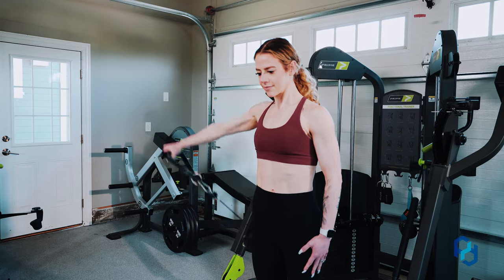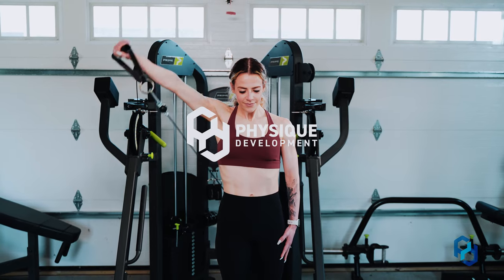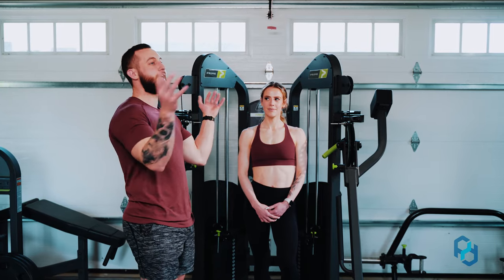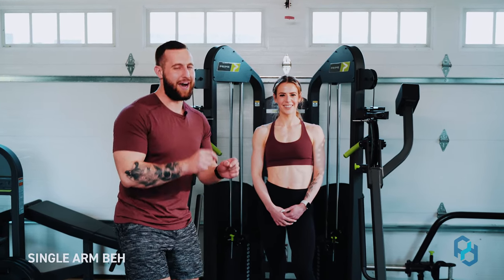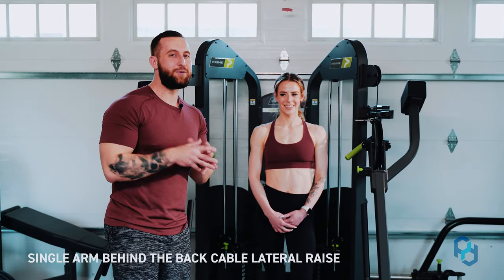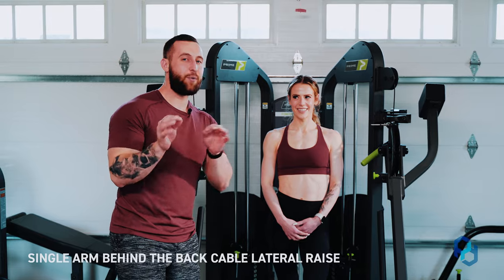Hey guys, coach Alex and coach Sue here with Physique Development. Today we are going to be educating on a bit of a tongue twister — the single arm behind the back cable lateral raise. It's a lot, but it's going to be useful within your medial delt training.